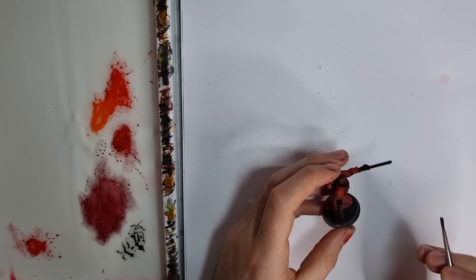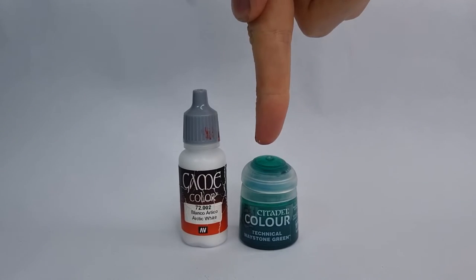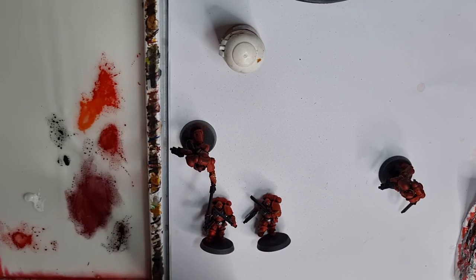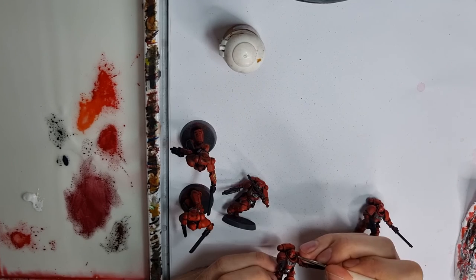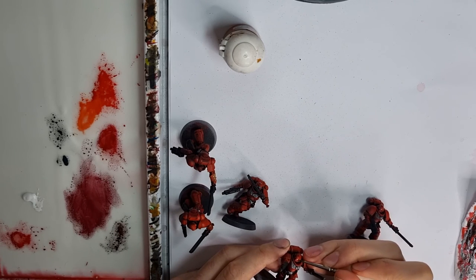Now we come to the next and slightly daunting step: painting in the eye lenses. The actual paints used are very simple — Vallejo Arctic White followed by a layer of Waystone Green. Get your thinnest brush with the sharpest point and thin down your white paint to put it into the eye sockets. It's perfectly normal to mess up here; if you look closely you can see me going back in with some mid-tone colours and then trying again. Once you've managed to get the white into the right place around the eye lenses, you can put over a layer of Waystone Green.